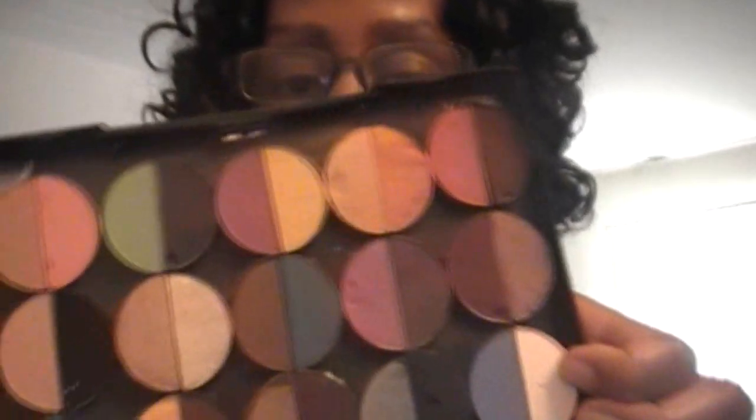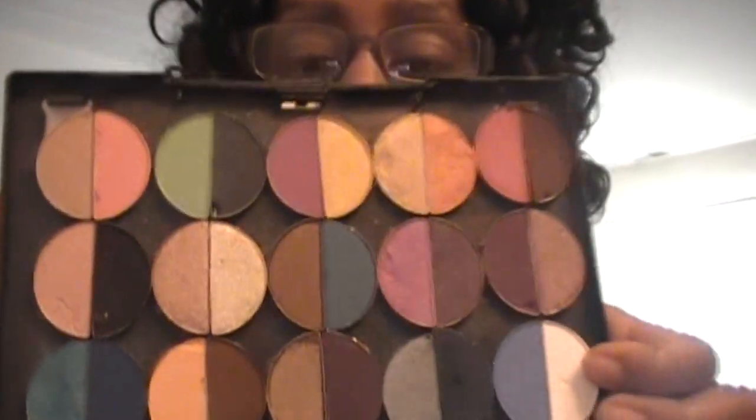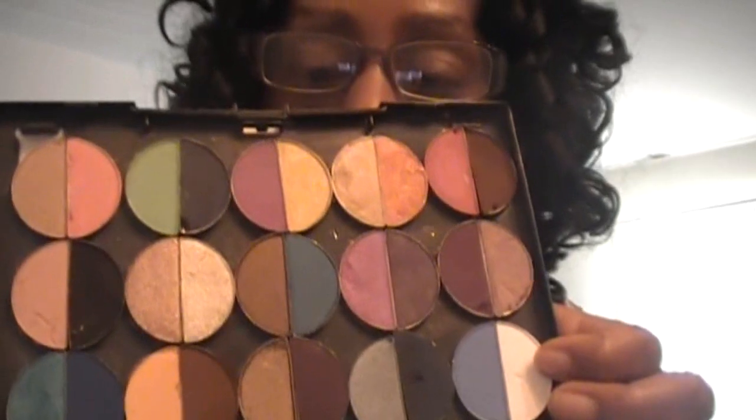I used the opposite side to place all the shadows. I pretty much glued all mine down with super glue, but you can use magnets if you put a magnetic sheet right here.